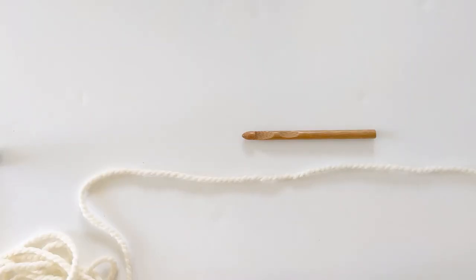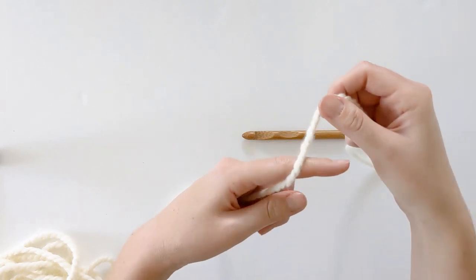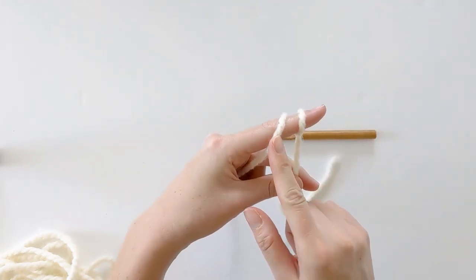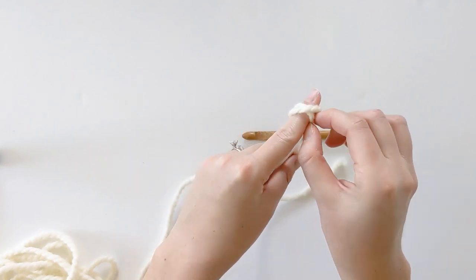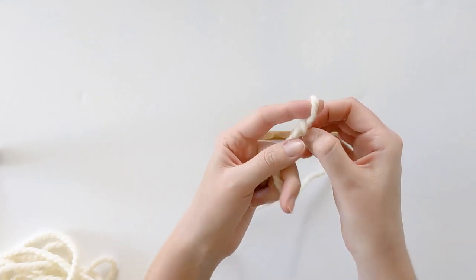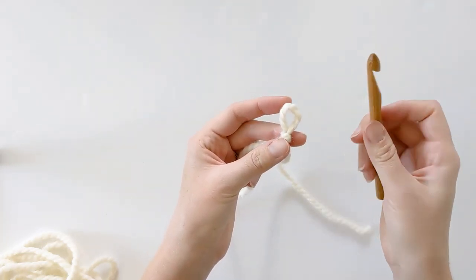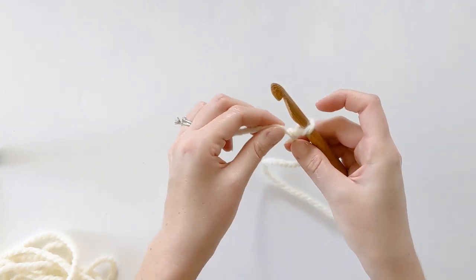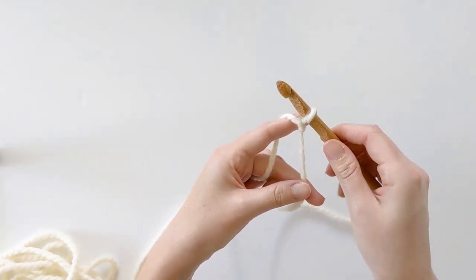Our first step in crocheting our scarf is to make a slipknot. Go ahead and grab your yarn and wrap it around your finger twice. Take the back piece and push it over to the front piece, then take the front piece and push it over the back piece and over your finger. Pull tight, then insert your crochet hook through that loop and pull tight one more time. Now you have a slipknot.